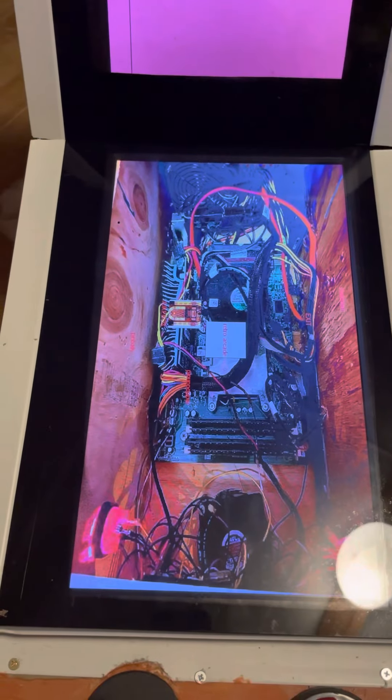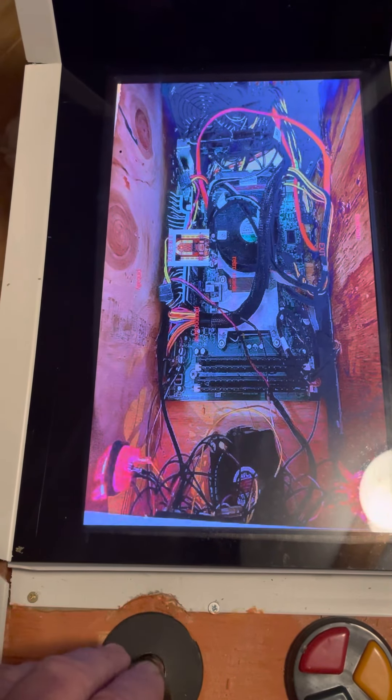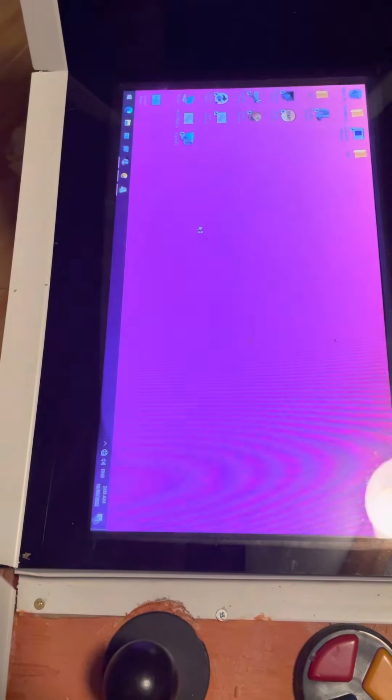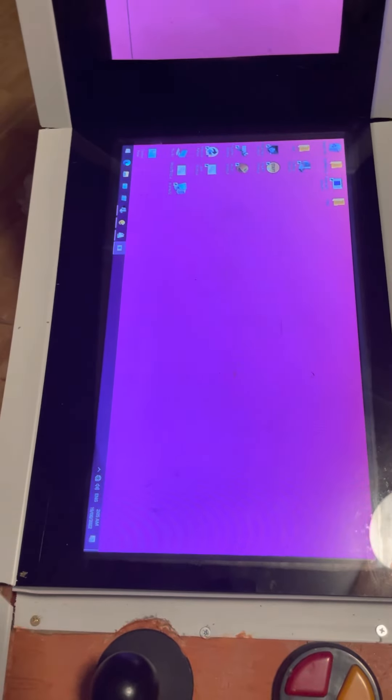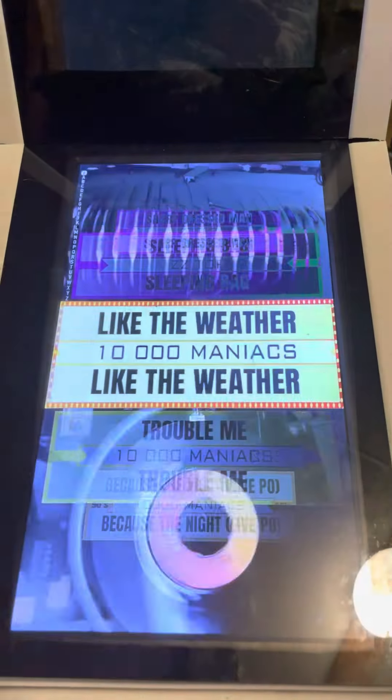I hope that wasn't too fast - rewind it if you need it. Use the joystick and go down to the Jukebox. Hit start on the top button down here, we'll give it a minute to load.